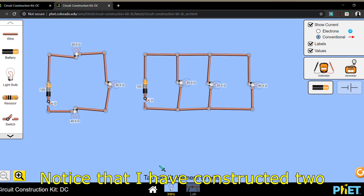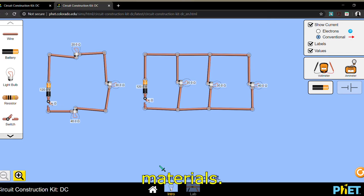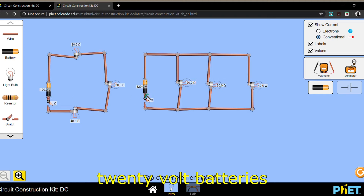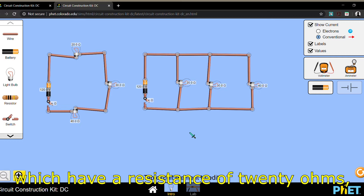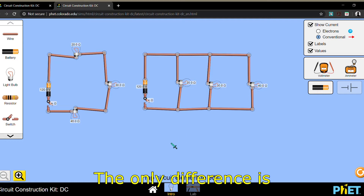Hello once again. Notice that I have constructed two circuits made from basically similar materials. Both of these circuits have 120 volt batteries and both of them have three light bulbs which have a resistance of 20 ohms, 30 ohms, and 40 ohms. The only difference is how they're connected.